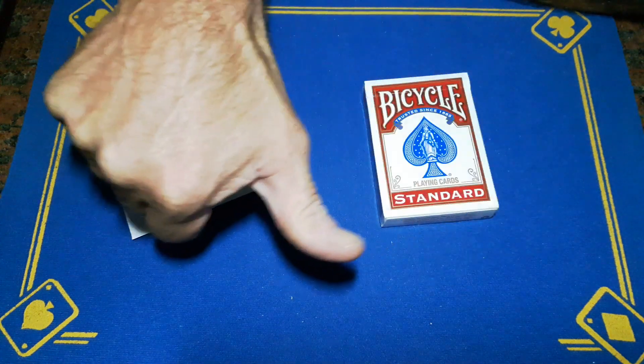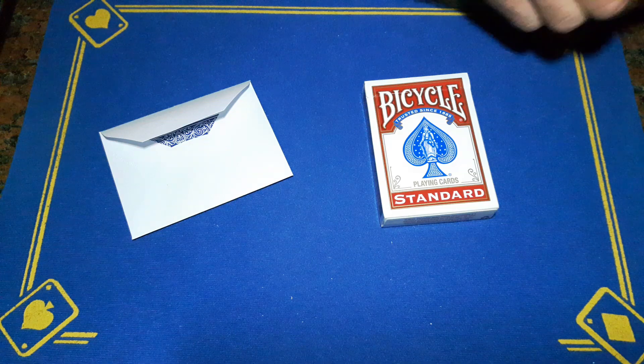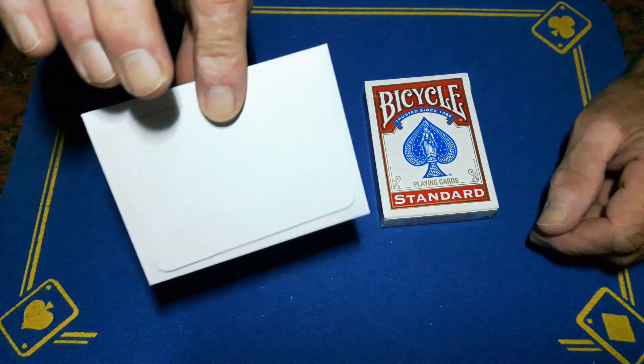Gaffy is back with the explanation to any card at any number — envelope magic with Tom. Magic with Tom says it can't be the envelope, Gaffy, you showed us both sides of the envelope. Yes, I did, Tom, but you know me — I'm gonna show you what's the crack.